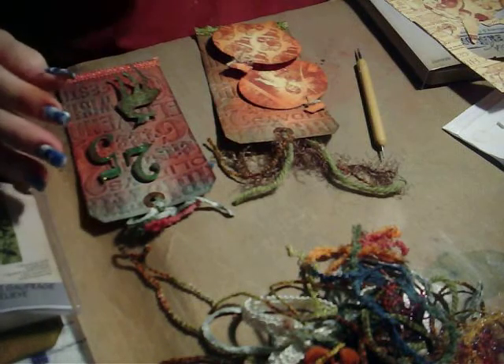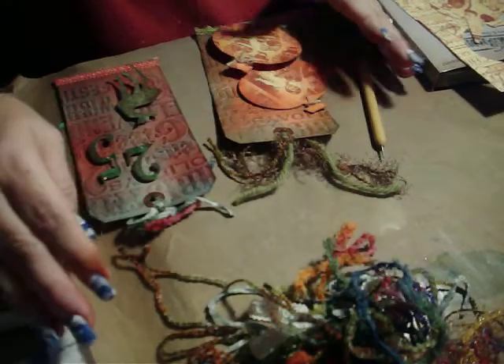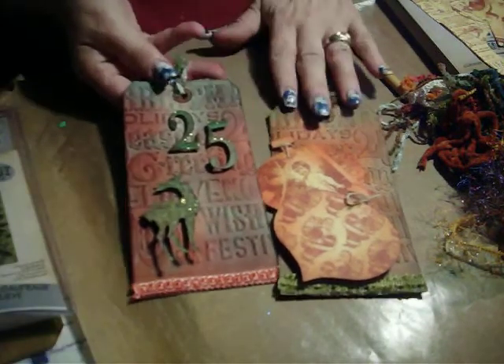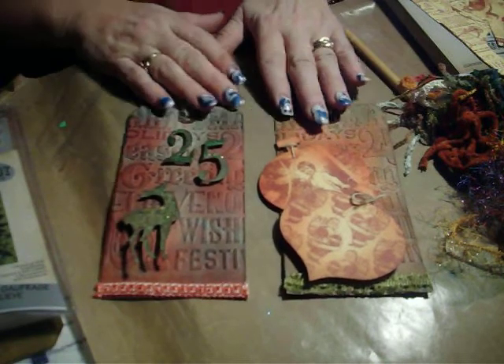Hi, this is Cindy for Monday Craft Videos. What you're going to need today — we're going to make two tags. I'm going to make this one and this one. This is a warm tag, and this is a cool tag on our color palettes.